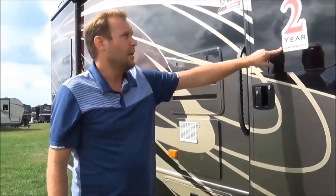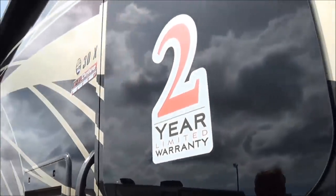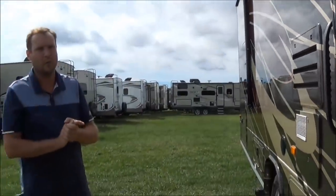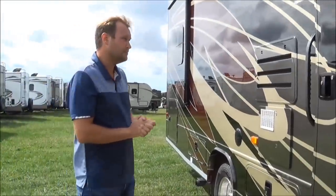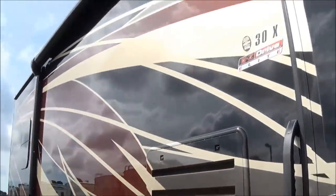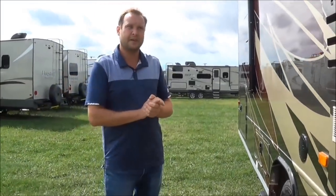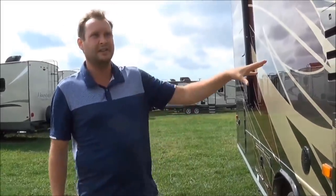This is very important: the Integra will have — they adopted the Jayco warranty, which Jayco owns Integra — a two-year warranty. Nobody else has that in the industry today. There's a nice hand grab here, and you've got the Easy Drive Elite. On the normal Odysseys, you will have the Easy Drive system, which includes the Hellwig suspension. Now with the Easy Drive Elite, it actually has Bilstein shocks.